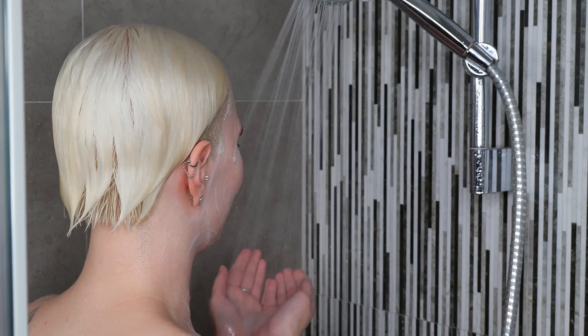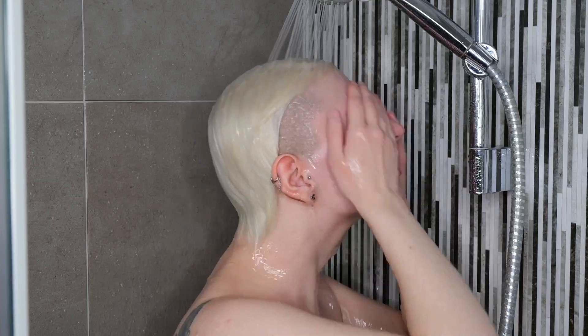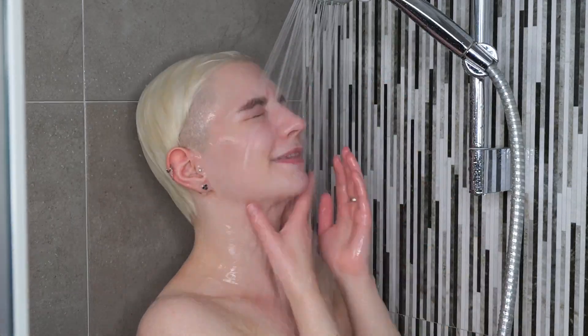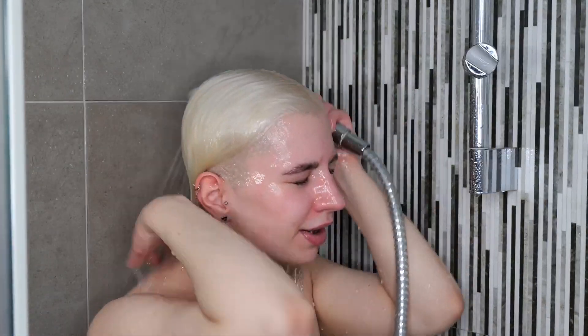If you prefer, you can use a soft washcloth to more thoroughly remove the cleanser, or you can simply use your hands, which works completely fine, especially when rinsing under the shower. Once you're done in the shower and have washed everything, step out, take your towel, pat everything dry, and then immediately continue with the rest of your skincare routine since you've already washed your face.